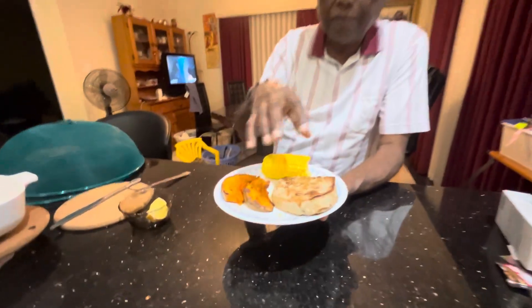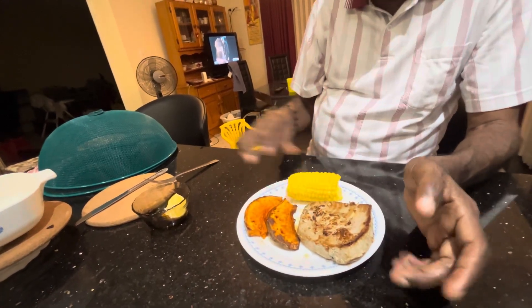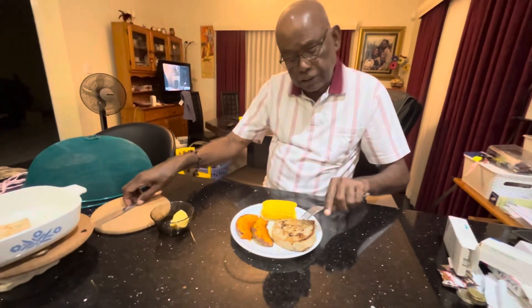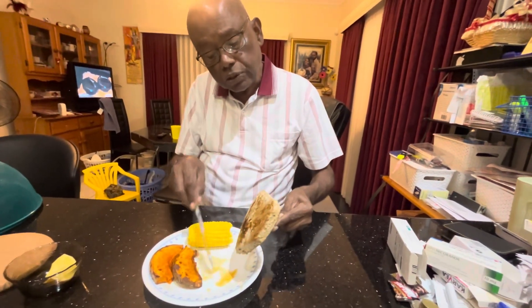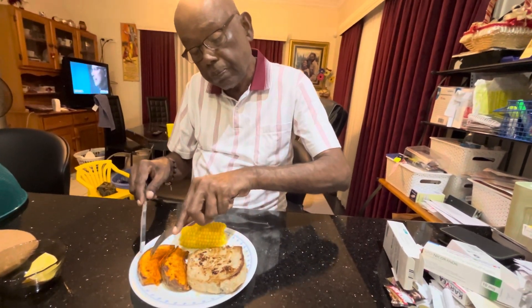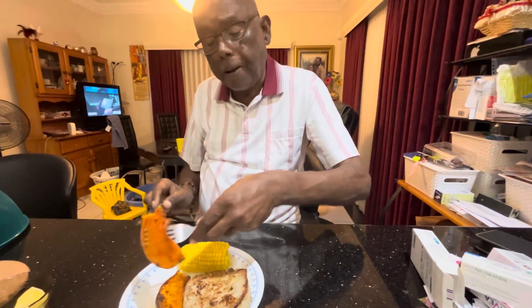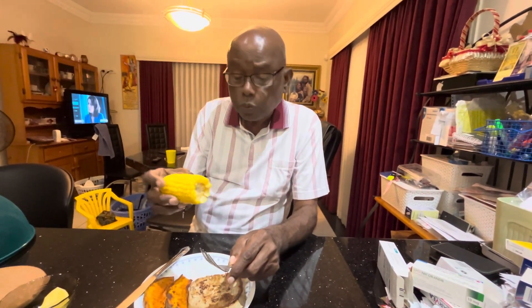Tonight's dinner is pan-grilled tuna fish, air-grilled pumpkin, and steamed corn. You can see how nicely the pan-grilled tuna flakes. It's still juicy — that's the sign that it didn't dry out. And the pumpkin — we had a nice blue Queensland pumpkin, put it in the air fryer, and it came out very nice, very tasty, very colorful. And also look at the very nice, juicy, fresh corn.